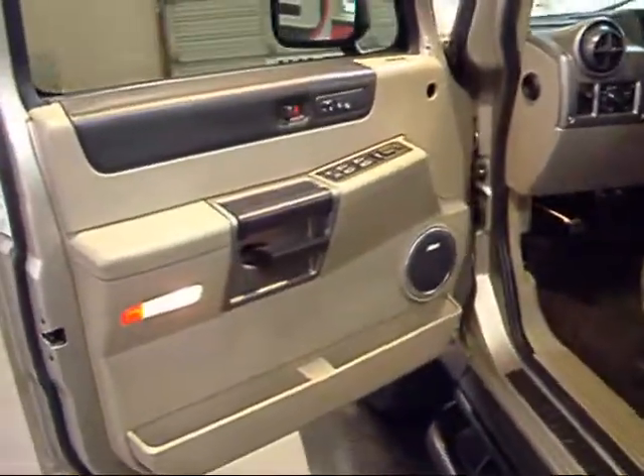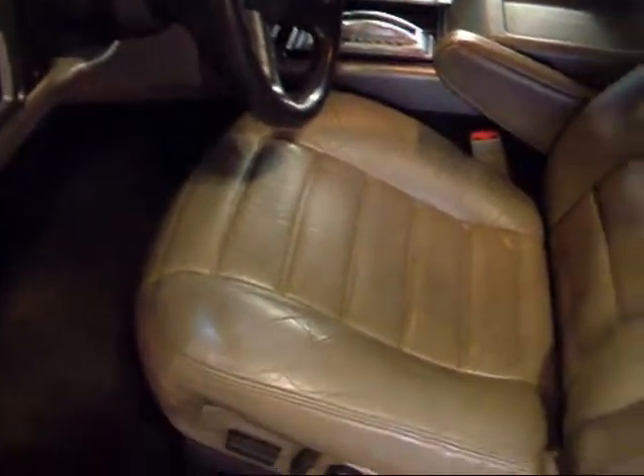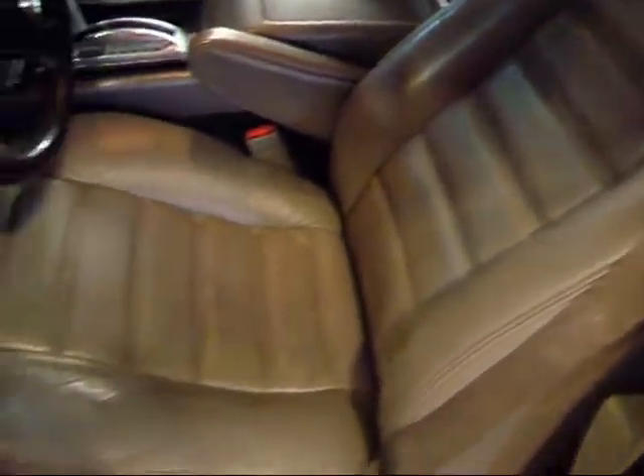Take a quick look at the front seats. This is what they call the color wheat — it's really kind of a gray. The leather is in pretty good shape, as you'd expect from an almost 10-year-old vehicle.